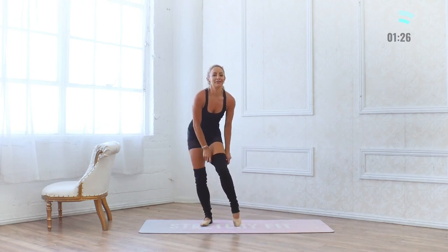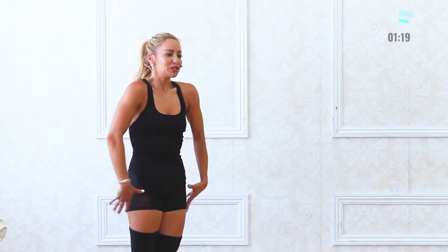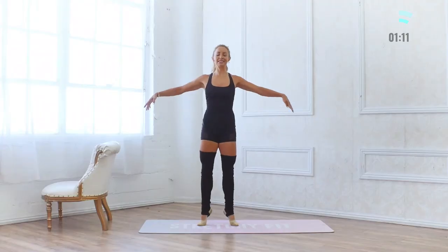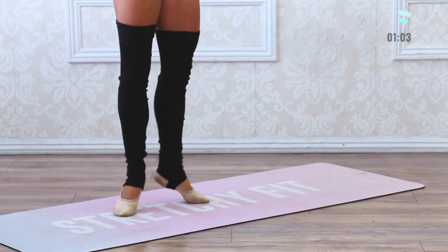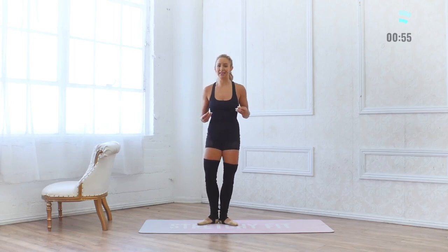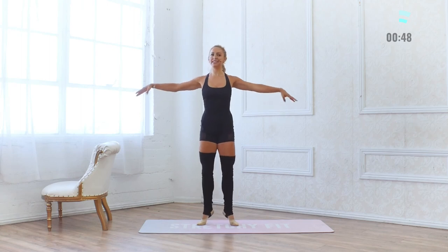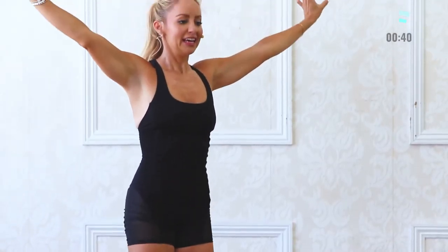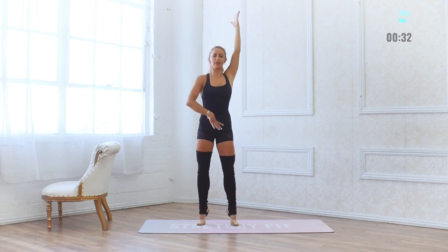Calf raises — the finale! Final move. Squeeze everything together, squeeze the glutes together, lift up through the belly. Up for 10, 9, 8, 7, 6, 5, 4, 3, 2, 1 — again: 10, 9, 8, 7, 6, 5, 4, 3, 2, 1. Something inside me says do those again — let's do it one more time. Soft arms: 10, 9, 8, 7, 6, 5, 4, 3, 2, 1. Arms in water: 9, 8, 7, 6, 5, 4, 3, 2, 1.